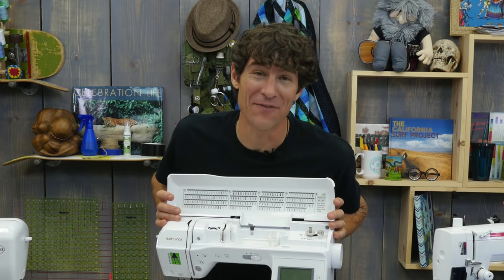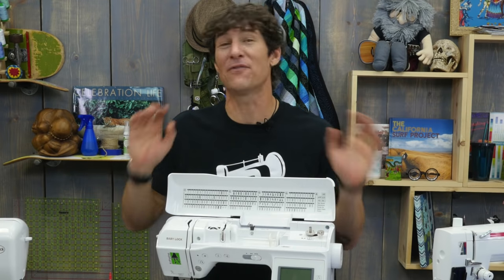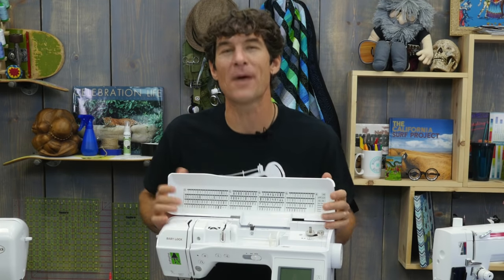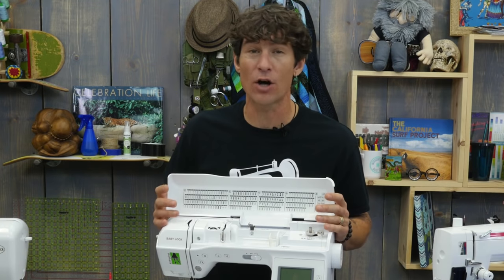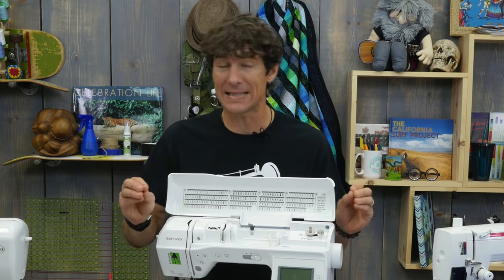You all know how much I love the feedback you're putting in the comments below. I read each and every one at least three times every single morning. A lot of the information that has been requested is how to maintain, oil, and clean our sewing machine. So today I'm going to try to give you the basics.